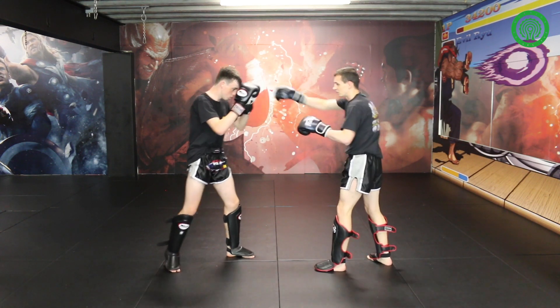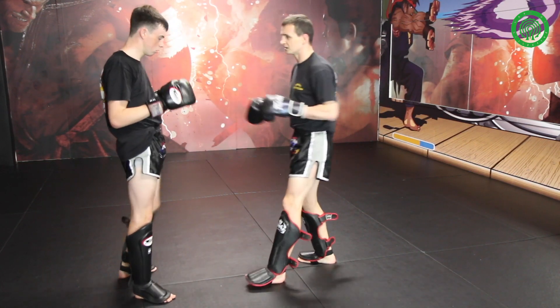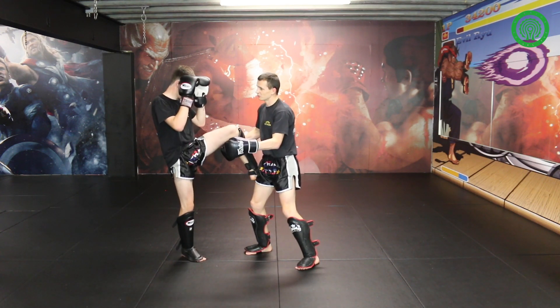I'll go down and throw the right kick, do it with your block and fake it. Come inside in the gap that he leaves. By blocking my kick when I'm blocking the leg up, he leaves that open accidentally.